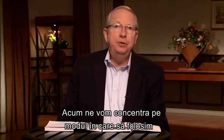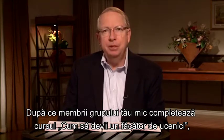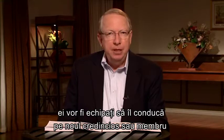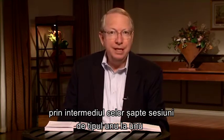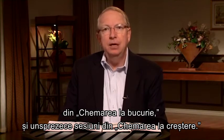Now we're going to focus on how to use your A Call to Joy one-to-one materials. After your small group members complete the Becoming a Disciple Maker small group course, they will be equipped to lead a new believer or a member through seven one-to-one sessions in A Call to Joy and eleven one-to-one sessions in A Call to Grow.